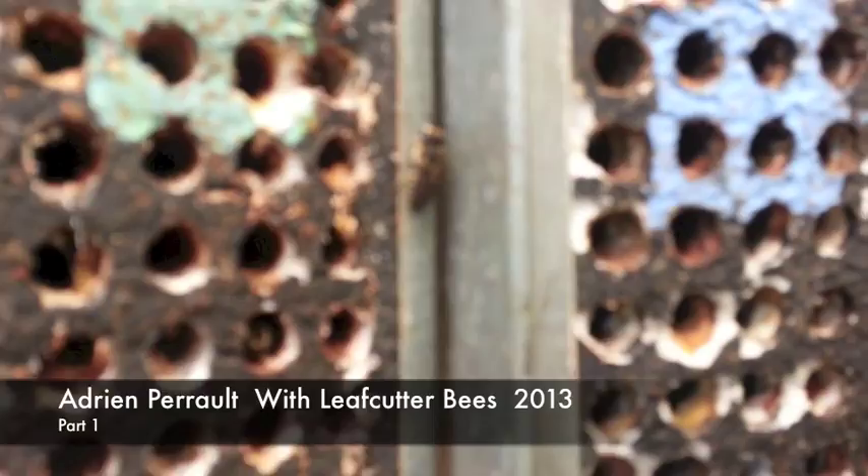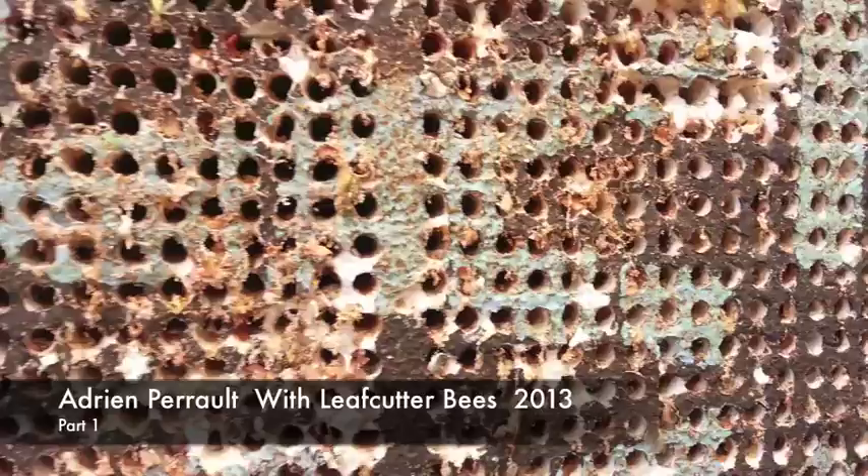It doesn't want to zoom. There she is. And now you have to look at them all over the crop. So let's go.